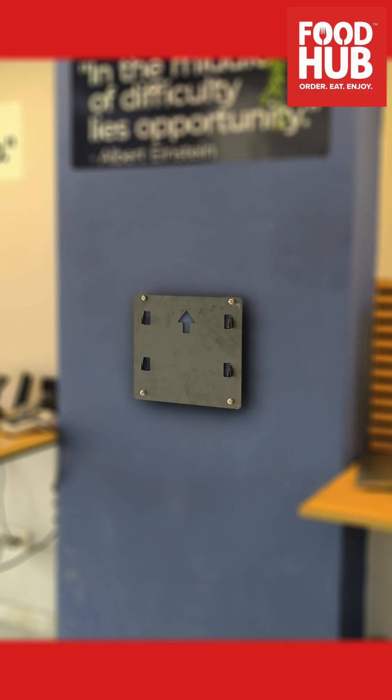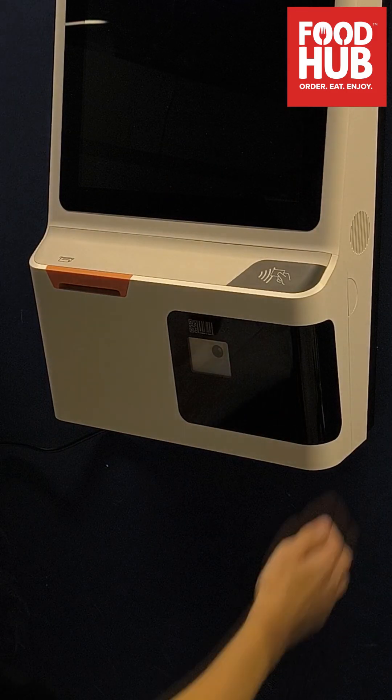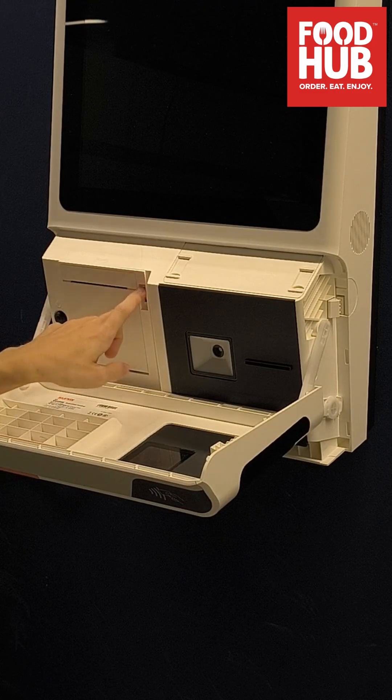Start by mounting the bracket on the wall. After you secure it tightly, the kiosk slots in from the top down. Open the bottom compartment of the kiosk by pressing on both sides.